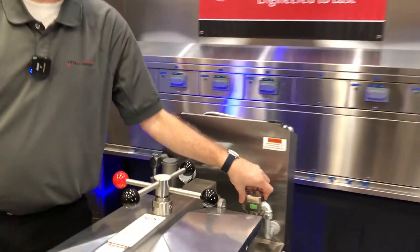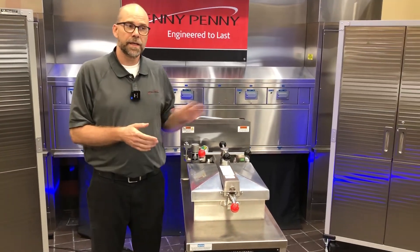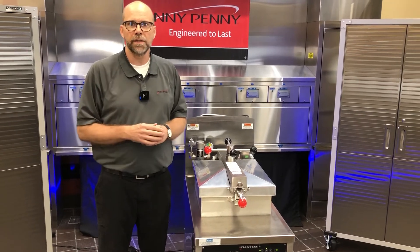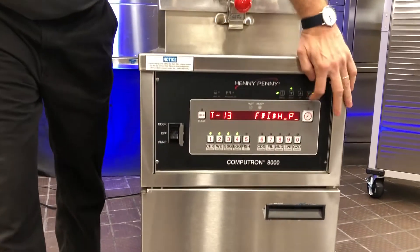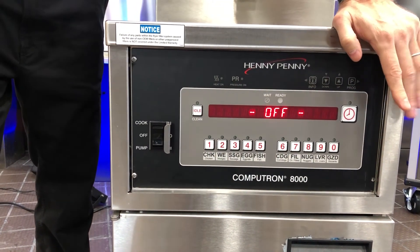That can loosen it up. If for any reason it could be stuck from them overfilling the fry vat, it could get gummed up. It's just a quick, easy, down and dirty way for a technician to get in there. And to get out of tech mode, pretty simple — press and hold the program button, and then you can turn the unit off.